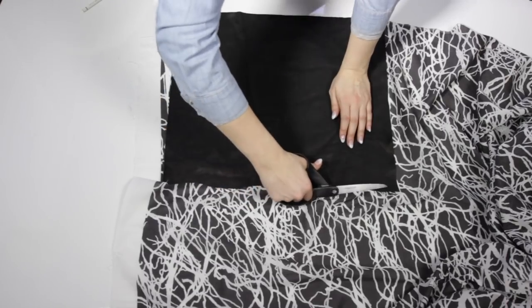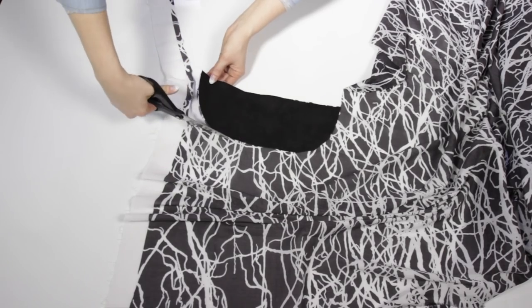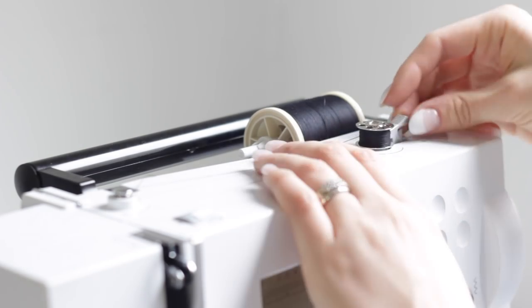After cutting all the leather pieces, I cut the lining pieces from the cotton fabric. I actually could have made the front and the back piece about 7 cm shorter — I'll show you why later.